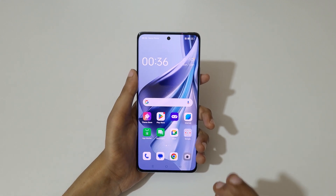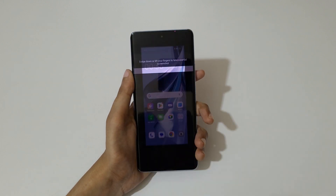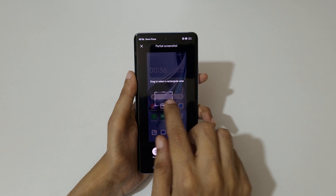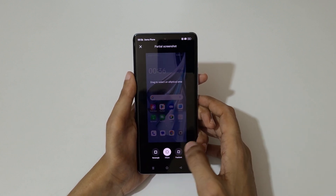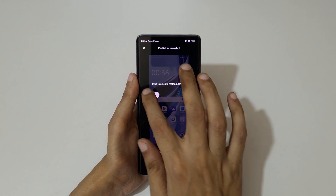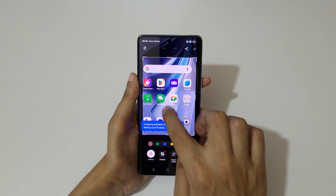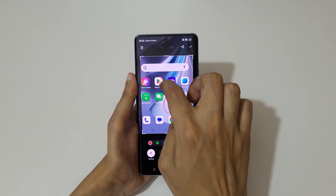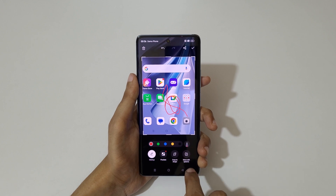If you want to take a partial screenshot, there are two methods available. The first one is to touch and hold your three fingers and release. Now you have options to drag to select a rectangular area, ellipse, or freeform. Select the area and you also have added features available: markup, pixelate, crop to shape, and more edit options.